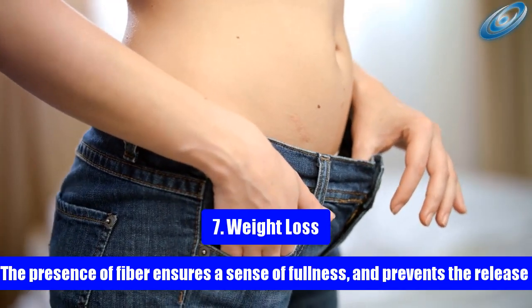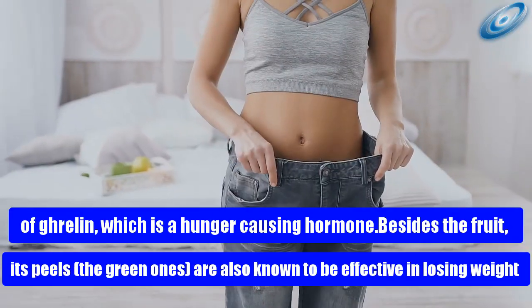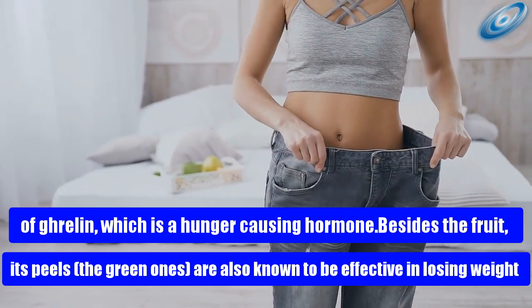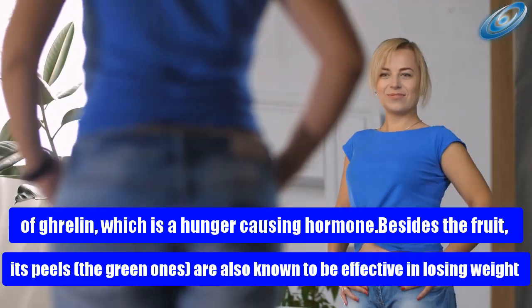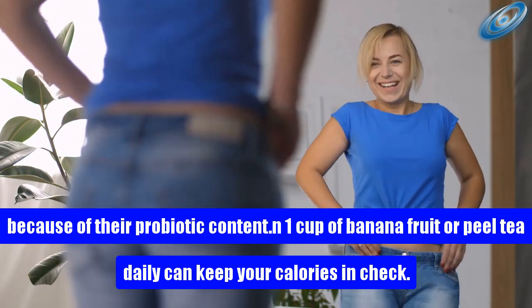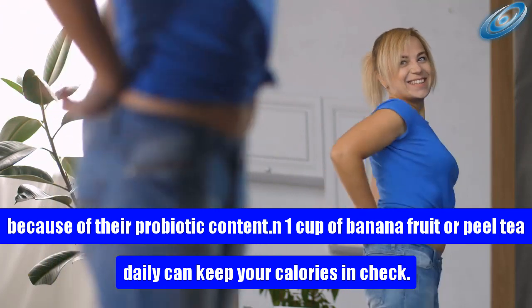Health benefit 7: Weight loss. The presence of fiber ensures a sense of fullness and prevents the release of ghrelin, a hunger-causing hormone. Green banana peels are also known to be effective for weight loss because of their probiotic content. One cup of banana fruit or peel tea daily can keep your calories in check.